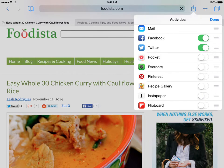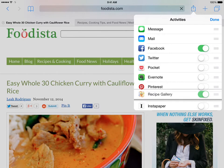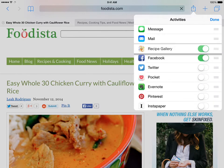When you find Recipe Gallery, click the switch to on. You can turn on or off other extensions as you wish. Only the extensions that are on will show up in the sharing list. You can change the order in which extensions display by using the three gray bars to the right of any extension. Slide them up and down as needed to change their order.